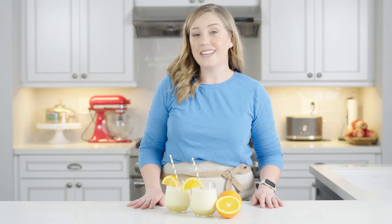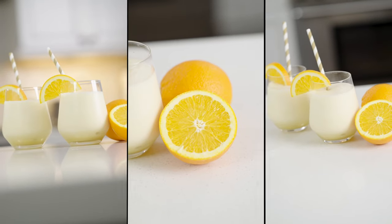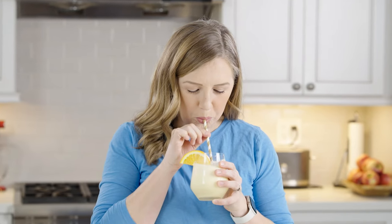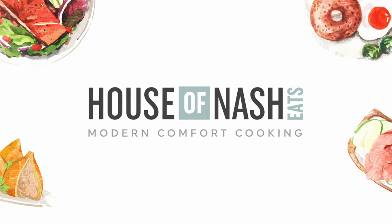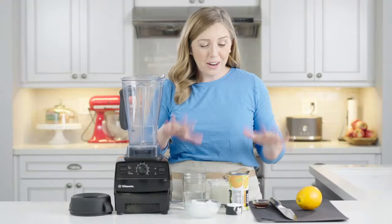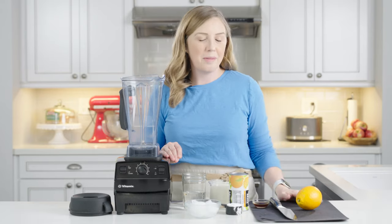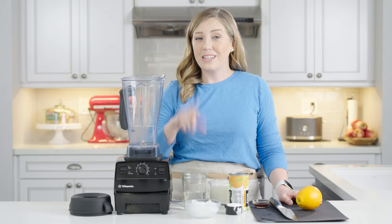Hi, I'm Amy. This is House of Nash Eats, and today we are making Orange Julius. We're going to make our Orange Julius, and this recipe is super easy. It's one I grew up with making all the time. You could just throw it together, and we loved eating this with popcorn when I was a kid. So let's get started.